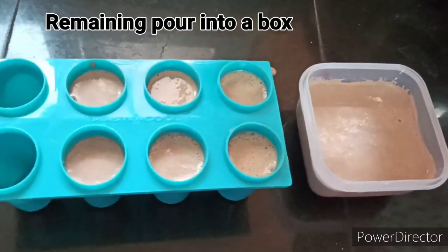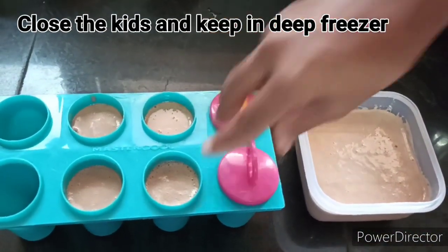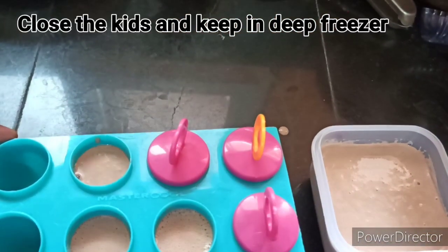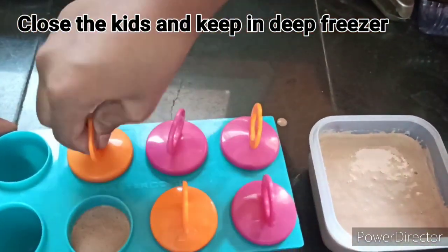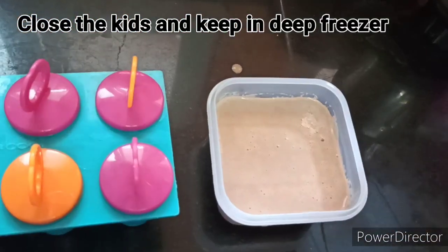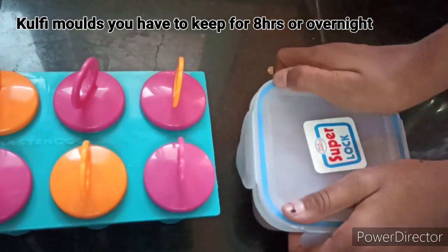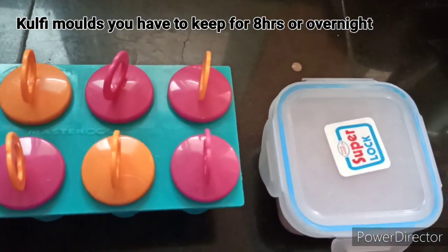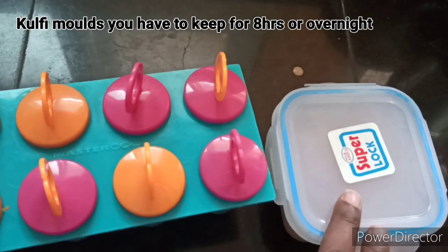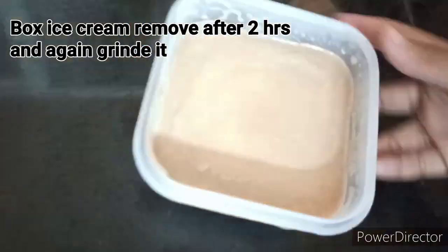Then put it in the mixi grinder once more. After that, put it in the deep freezer. Place it in the kulfi molds and freeze for 8 hours.